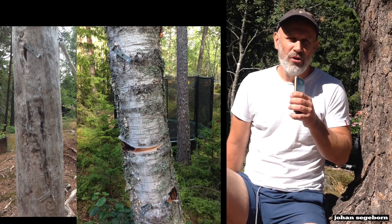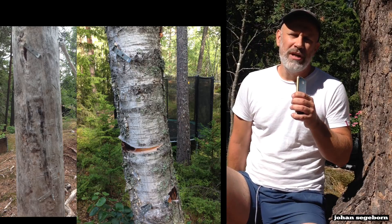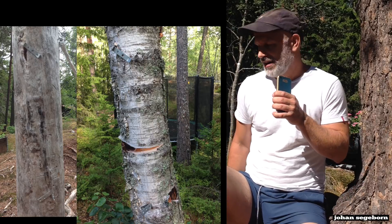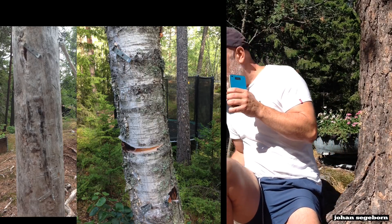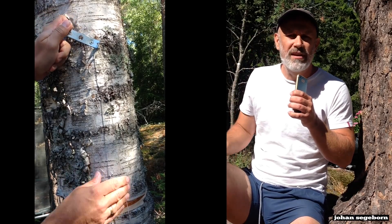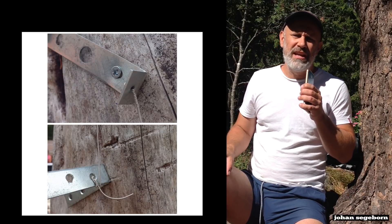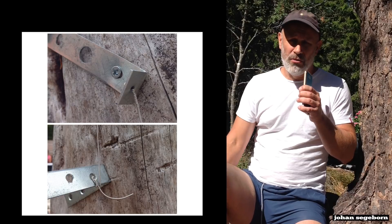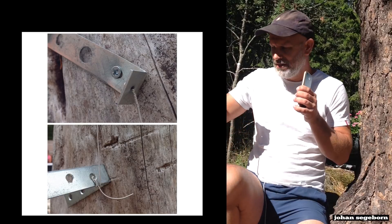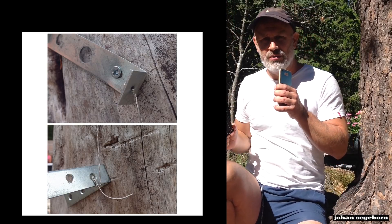Hi. Today I'm going to mount the lower E string of an electric guitar to the stems of two trees in the wood — one pine and one birch. I'm going to use a couple of brackets like this. You can see in the clip how you can tune the string and then tighten the screw. The scale length is the same for both, of course. I've removed the humbucker from my SG and used whatever gear I have out here in the woods to connect it to the sound card.